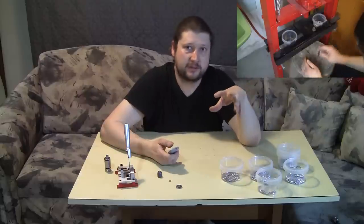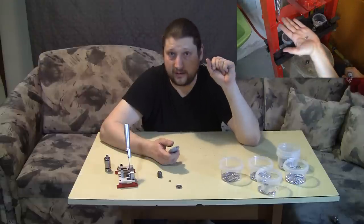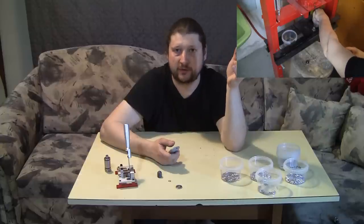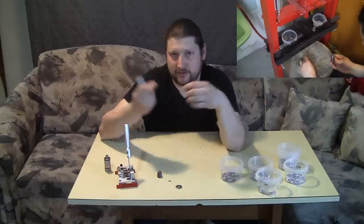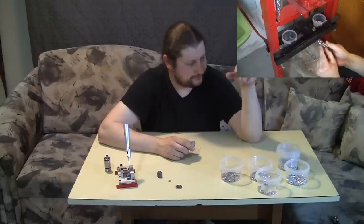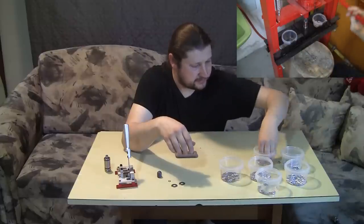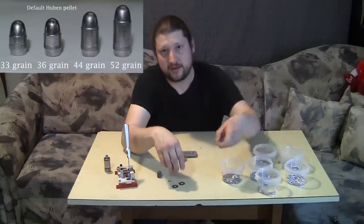By default the pellet will weigh just under 36 grains if it's pure lead. When you cut or cast your lead, make sure you have at least one to two grains more — you can have much more, but that means you'll just have to press it further down to get the excess lead out of the bleed hole. With one spacer washer I get 44 grains, and with both spacers I get 52 grains.